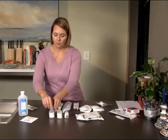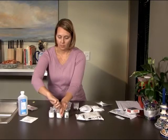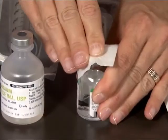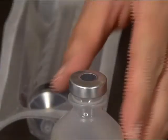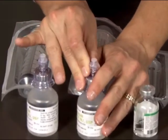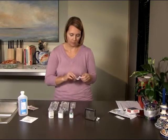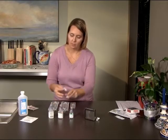Next, take the vial of Remodulin and remove the plastic cap. Do the same with the vials of sterile diluent. Open an alcohol swab and use it to clean the rubber stopper on each of the vials. Take one of the vial adapters and push its spike into the rubber stopper of the Remodulin vial. Repeat the process with the other vial adapters and the vials of sterile diluent. Using an alcohol swab, clean the rubber stoppers on the vial adapters. You are now ready to begin mixing your medication.